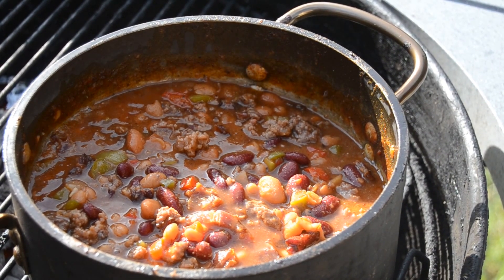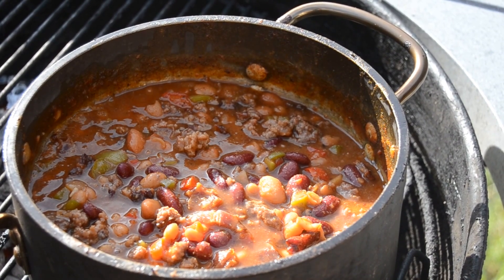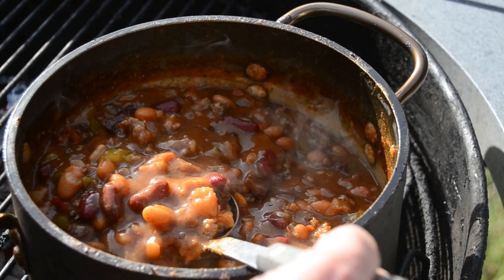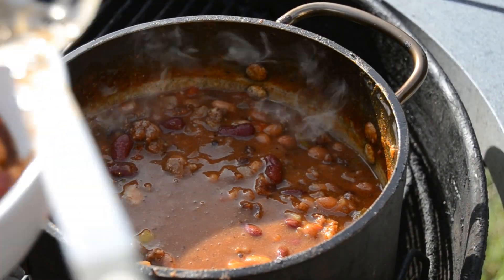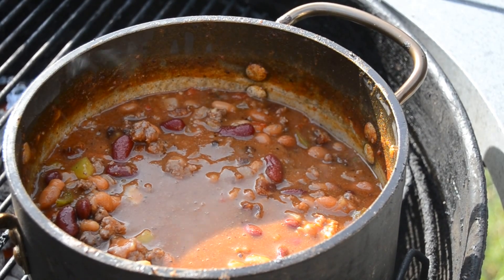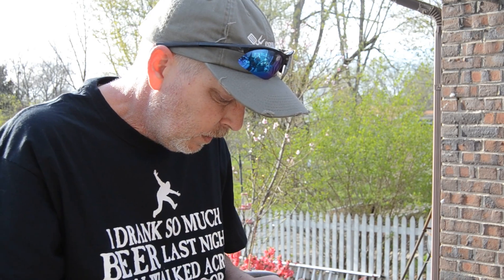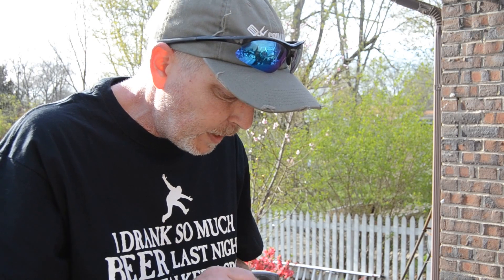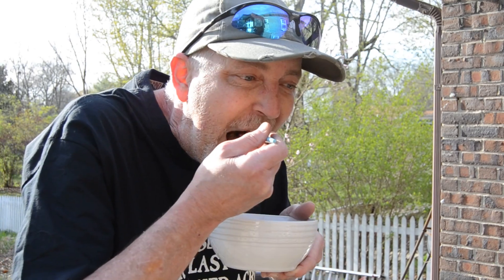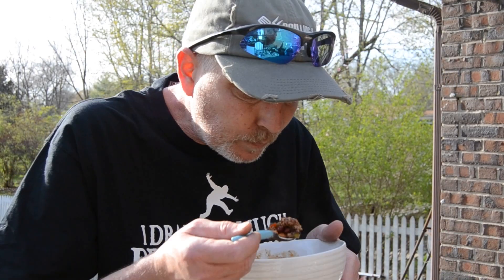That's been simmering for about 30 minutes right now, a little bit higher temperature than I wanted it to be. I'm going to take a slotted spoon and put some of that in a bowl — just a little taste tester. These baked beans smell amazing. It's got Manuel's spicy barbecue sauce in there and that stuff is killer y'all. Let me take a taste of this. Mmm. Yes sir. Two thumbs up, y'all.